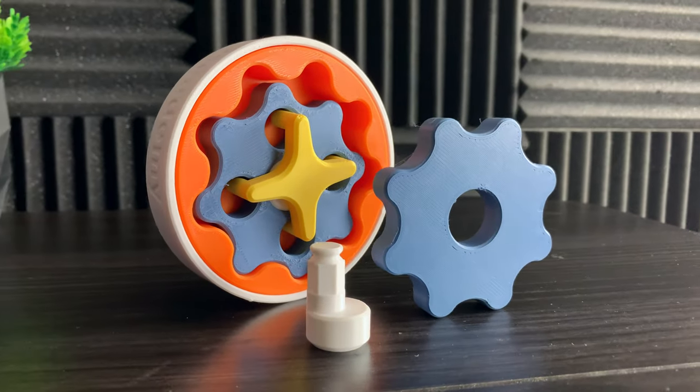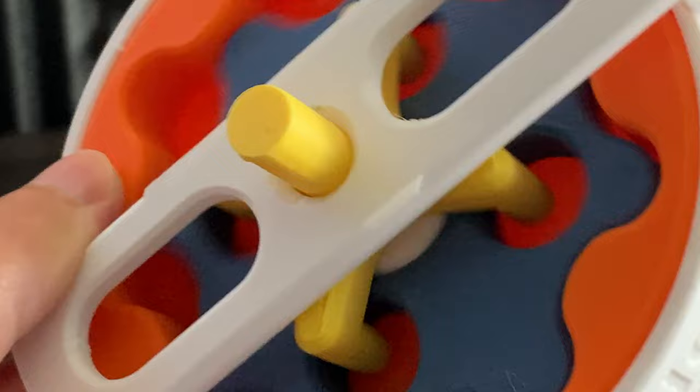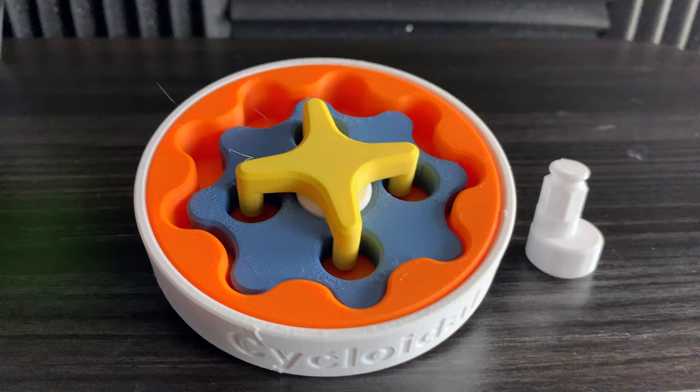This is a cycloidal gear set. It's a gear reduction mechanism that can produce massive torque. And while it may look simple, there's actually a lot of things that make it really interesting. I designed it and 3D modeled it using Fusion 360.